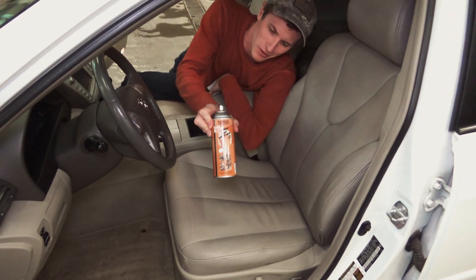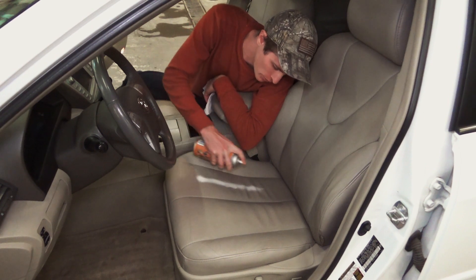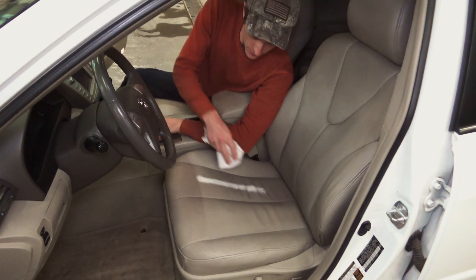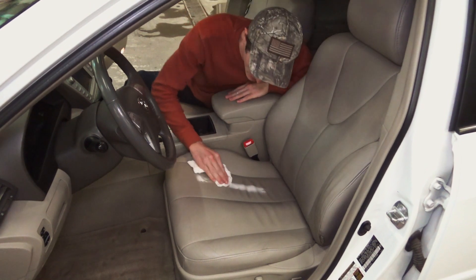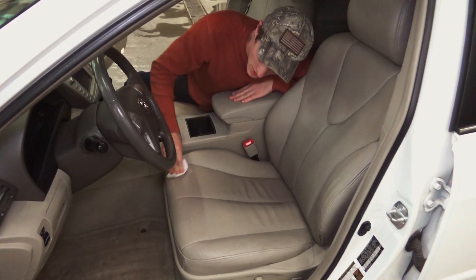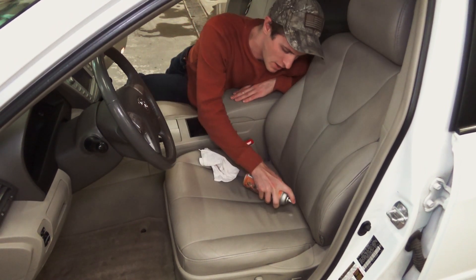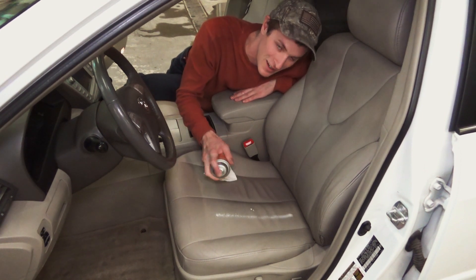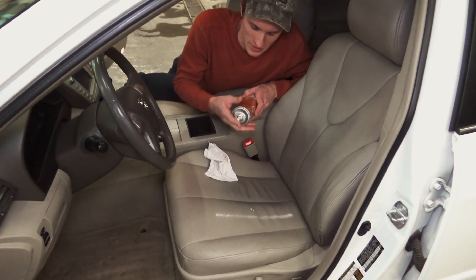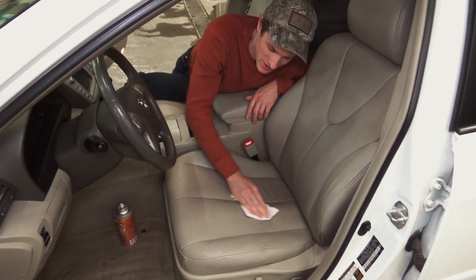Next we're going to use this tannery conditioning product — not a sponsor, I really like it. The nozzle on it is pretty bad, so I usually spray the amount I want not into a seam — you don't want it all over the seat. I spray enough to get it into the rag, then simply massage that into the leather — be pretty generous with it because we'll wipe it off when we're finished.